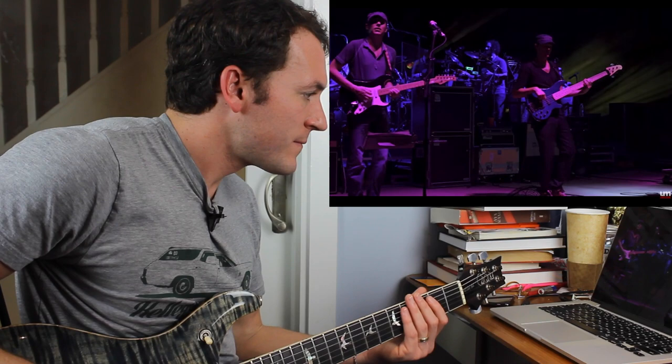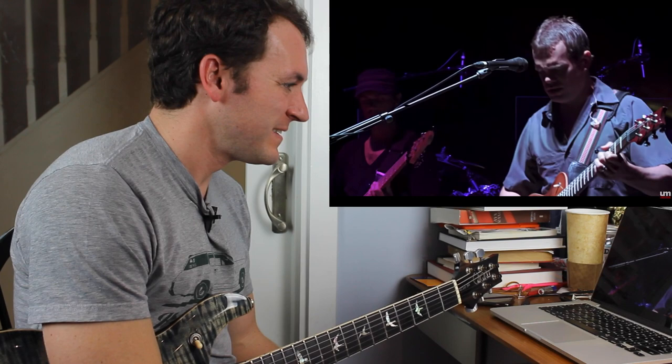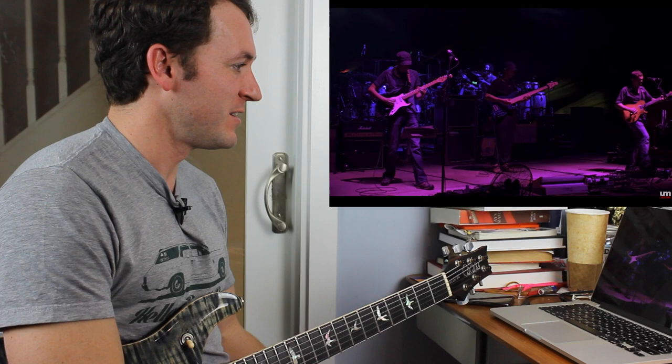This is Phrygian. This is the jam in Phrygian. Unless they're treating it like two different sections, but what I'm hearing in the bass is just B, C. Remember I told you the difference was going to be whether we have a C or C sharp — and then A, D. The rhythm section is ridiculous, man.